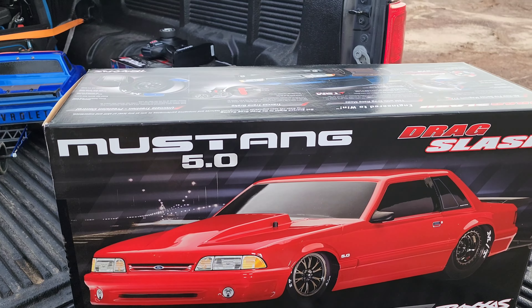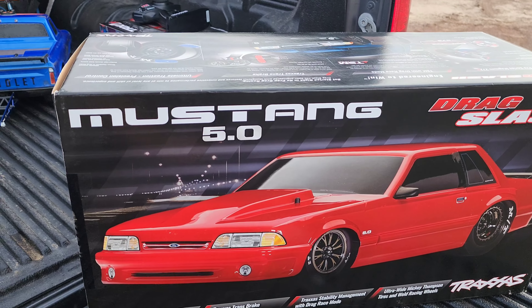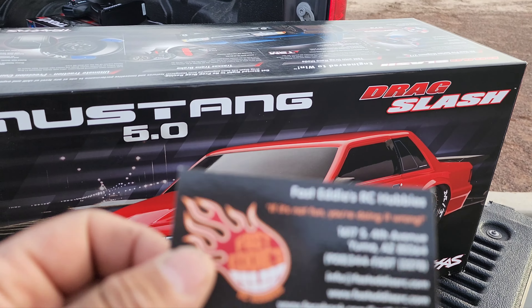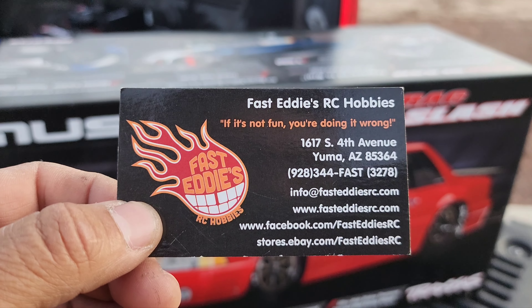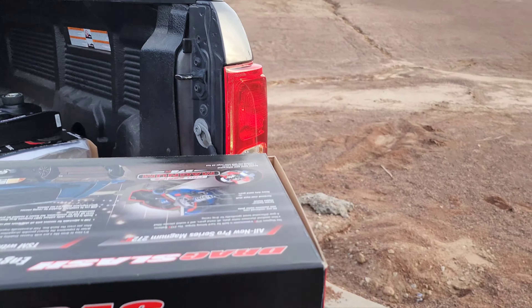What's up guys, this is Frank Redline RC here, my name is Frank. Today we got another unboxing — this is the Mustang Drag Slash. I got it from my local hobby shop, Fast 30s RC Hobbies. If you're in the Yuma area, come and check them out. So here we go, let's see.